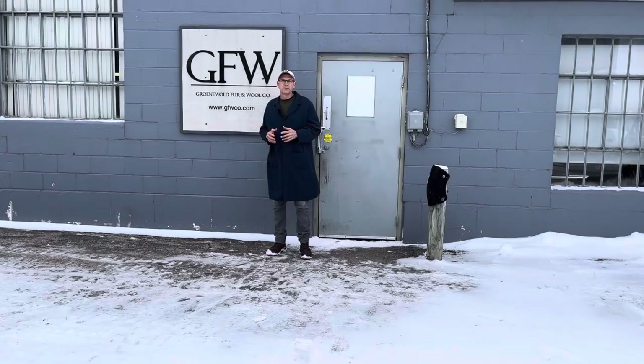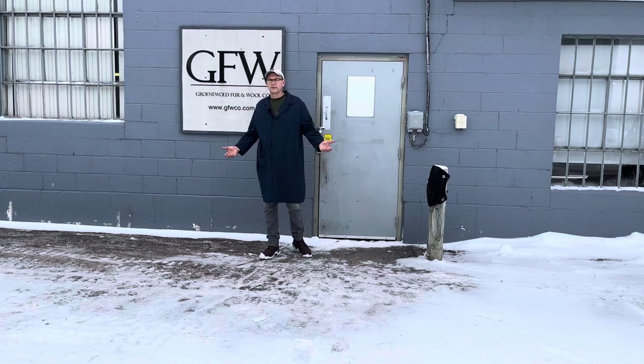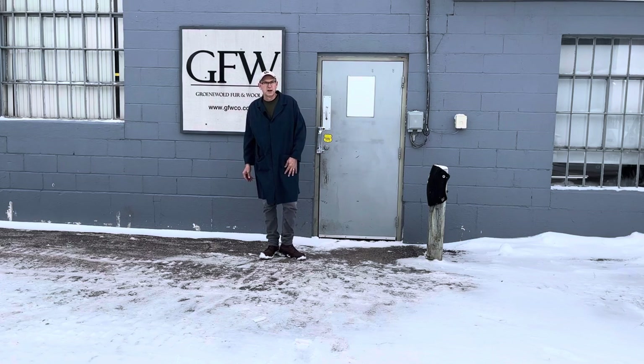I want to talk to you today about spring beaver trapping. As you can see it looks pretty wintry out here, but I want to get people encouraged about spring beaver trapping. A lot of guys are asking what is the hatter beaver. When I was a kid and I heard the word hatter beaver I thought it was fur on a hat that they made hats out of. I did not know what a hatter beaver was, so I want to explain that a little bit today.